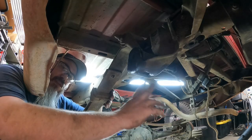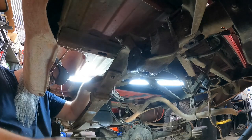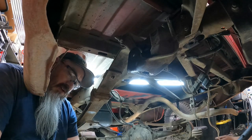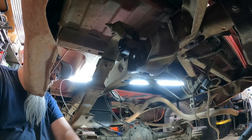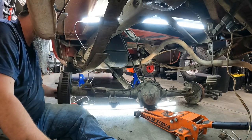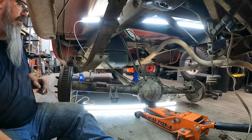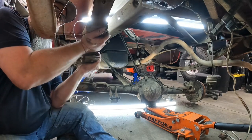We got the drop hitch out of the way and pulled the bolt out of the leaf spring — should be able to just pick her up. We directed Jackson to lower the jack very slowly. It dropped faster than expected and there was too much stress on the brake line, so we jacked it back up. We got it positioned just right, and now we're going to try to flare the axle out a little bit.